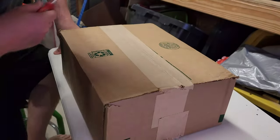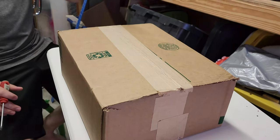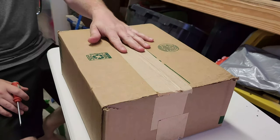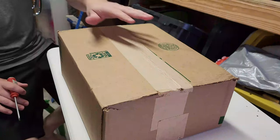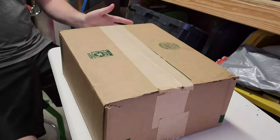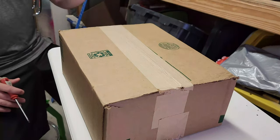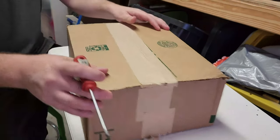Hey everyone, welcome back to Better Biomed. I just flew in from Michigan and I seen this box sitting on my porch — very excited because I believe this is a product that was suggested I take a look at. A company basically reached out to me and asked if I would give a fair evaluation of their product, so let's go ahead and open the box.